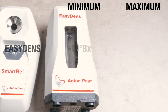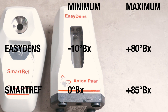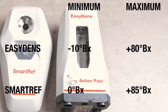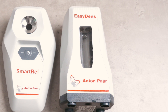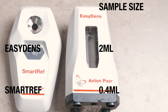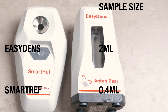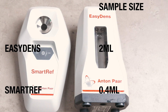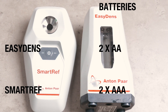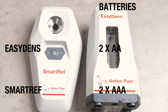Another advantage of the Easy Dens, be it a small one, is that it has an increased measurement range, as you can see on screen. But frankly I do not believe that this will impact your average beer brewer, but it might if you intend to use the device for other purposes as well as beer brewing. The Smart Ref does have a nice advantage though in that its sample amount needed is smaller than the sample requirement on the Easy Dens, but they are both very small amounts anyway, especially when compared to regular hydrometer requirements. When it comes to power, the Easy Dens uses two AA batteries whereas the Smart Ref uses two AAA batteries. These can be standard alkaline or rechargeable for both units.